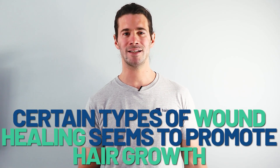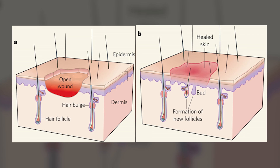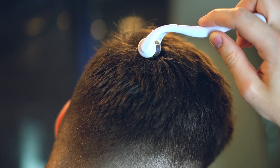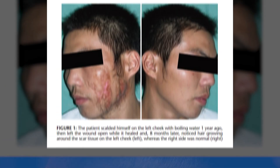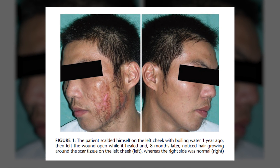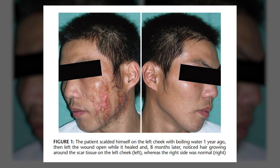The whole idea of applying this to hair loss came from the observation that certain types of wound healing seem to promote hair growth. We have lots of evidence from mice showing that you can induce the formation of new hair follicles through carefully placed wounds. But there's also evidence from humans — specifically microneedling, where you create thousands of tiny pricks to the scalp and basically increase the efficacy of something like minoxidil by up to four times. And there are reports of somebody accidentally spilling boiling water on their cheek, and a year later having loads of new hair growing there — showing some link between wound healing and the formation of new hair follicles.